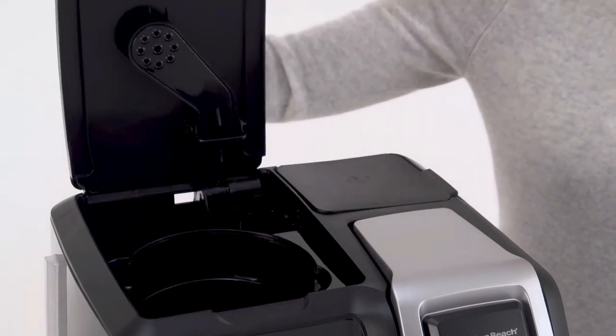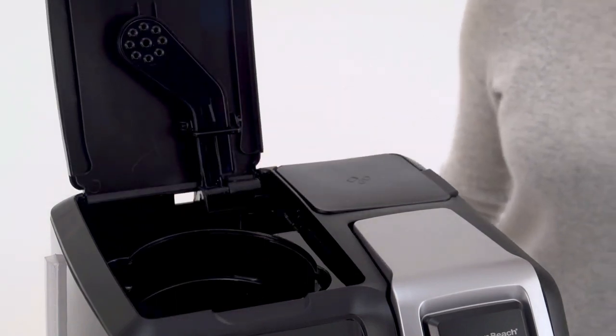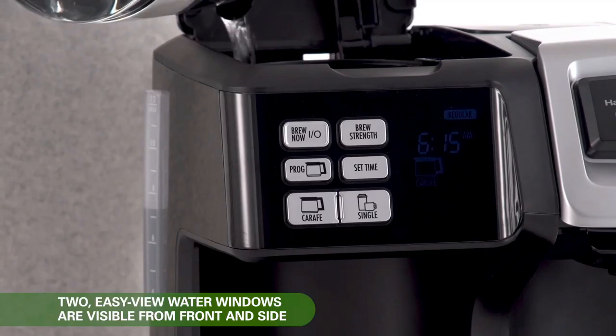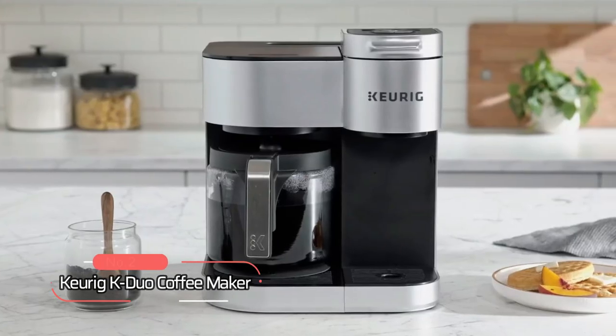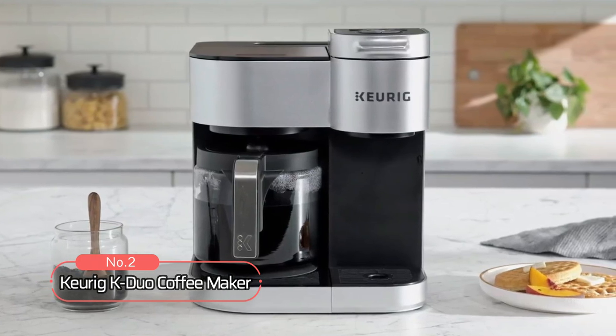Plus, the two separate easy-fill water reservoirs, each with its own water window, make filling the coffee maker easy and hassle-free. At number two on the list is the Keurig K-Duo Coffee Maker.